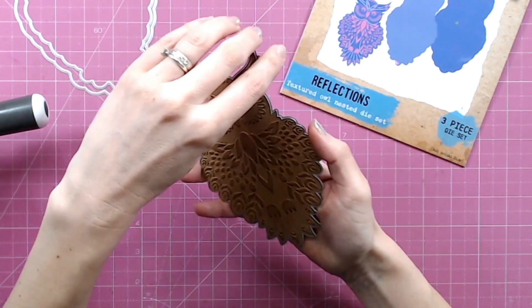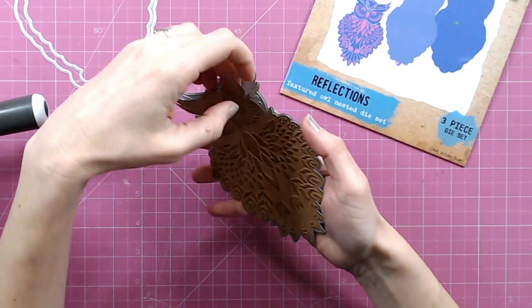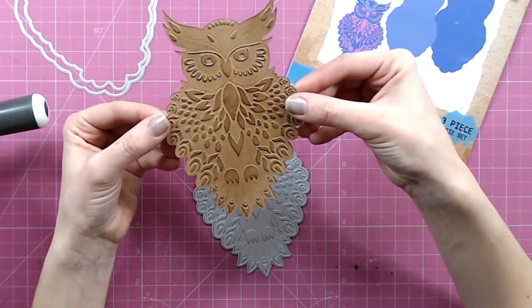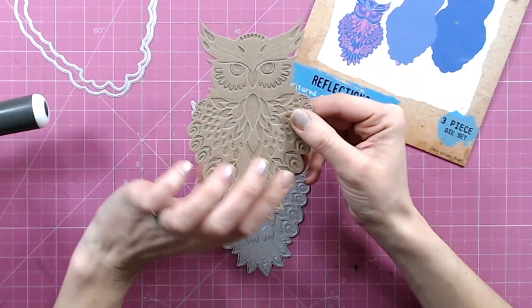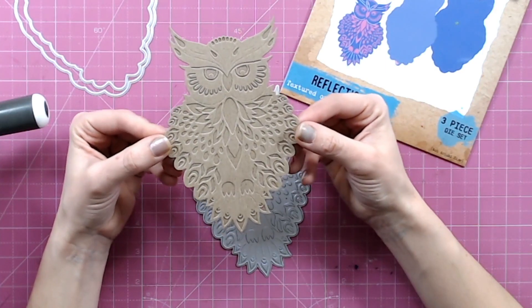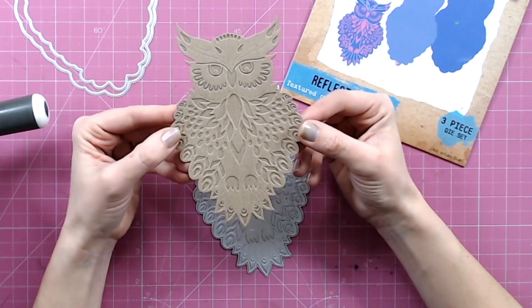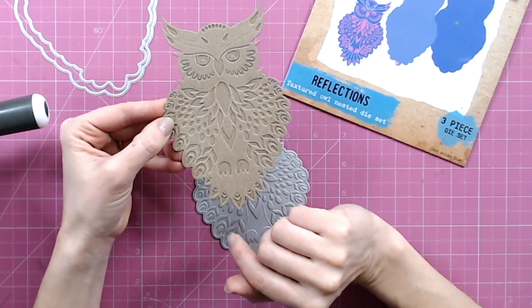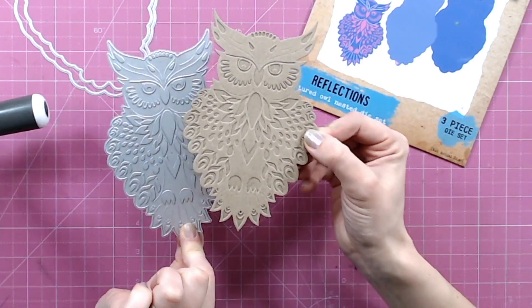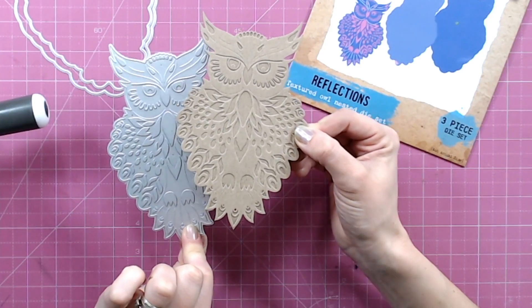So that's one way you can be adding colour and detail using the die, and we've not even looked at the nesting dies yet, just using this one. On the reverse, as you can see, you've also got detail — it's more subtle. I love using craft cardstock because where the cardstock gets squashed it gives you that different colour or different shade look. So you've got two variations just from the one die.